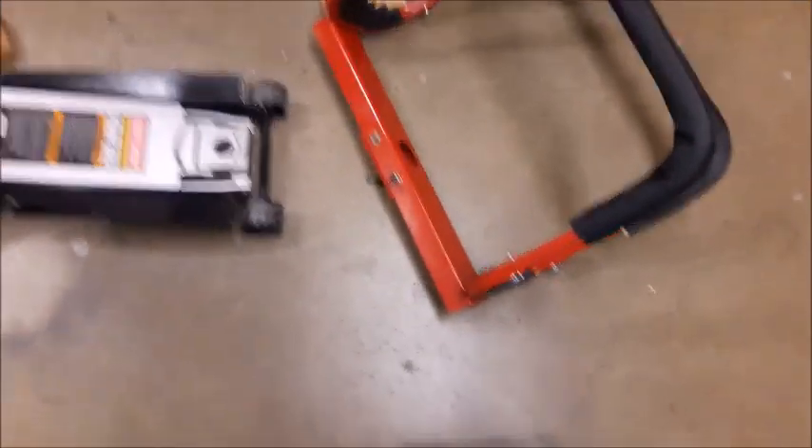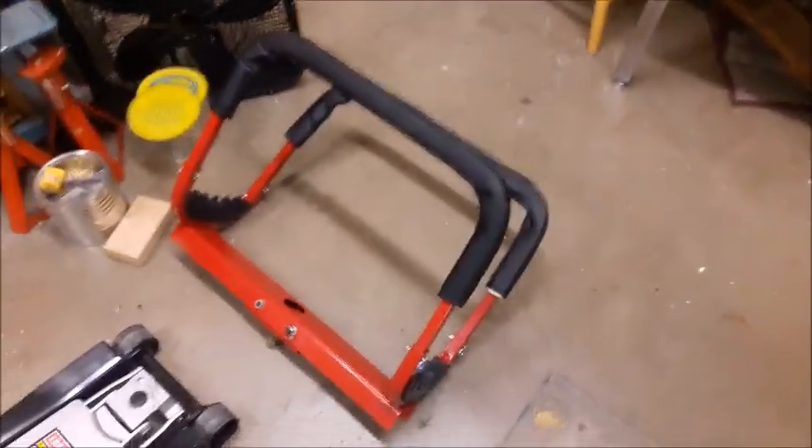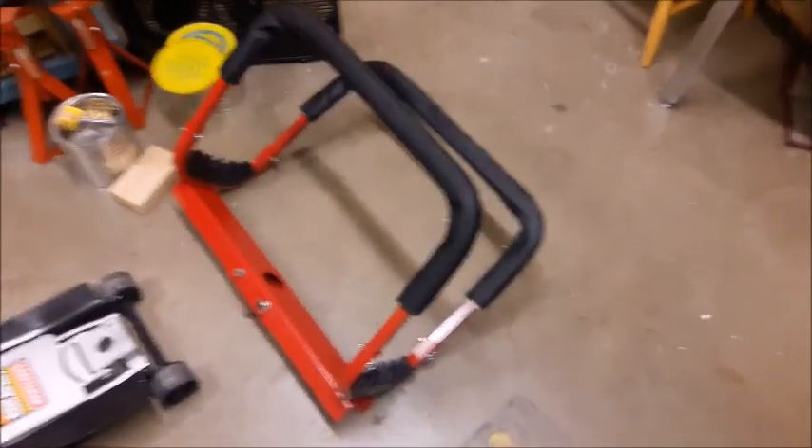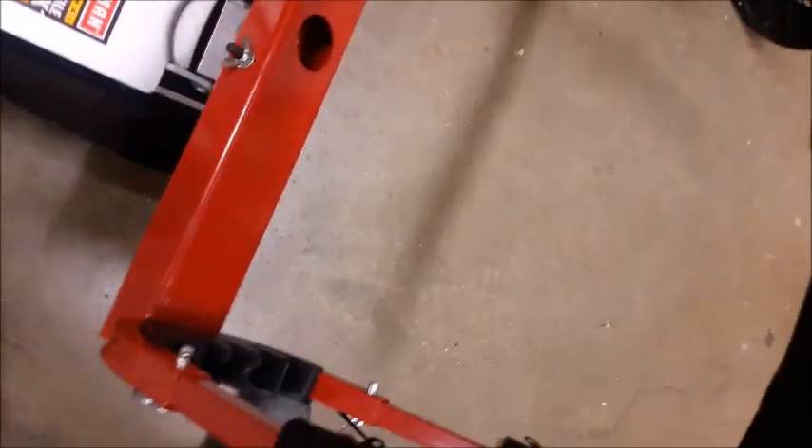So, how am I going to put this on without a cherry picker engine hoist? I got a tool from Summit Racing called an EZ Stack — E-Z-S-T-E-C-K — a one-man door hanger. You take the perch out of your floor jack, fit this in, and it has rubber slots for the door channel. It's nice and padded. That's what we're going to try tomorrow.